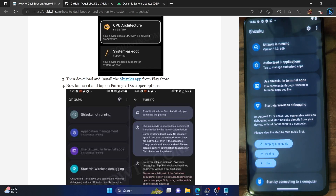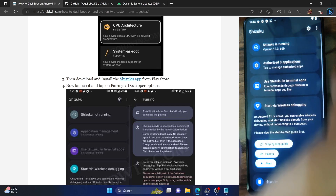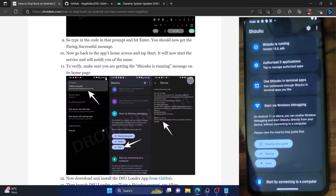Go back to the app and you can see Shizuku has now started running. You will get a CMD window, and once it closes you can verify that Shizuku is now running. With this, Shizuku is now running on our phone and you can proceed to the next step.